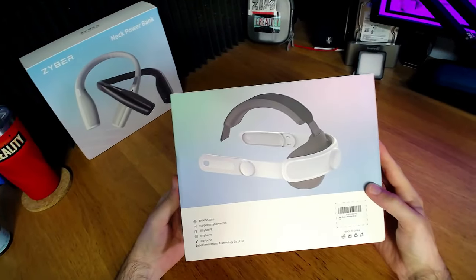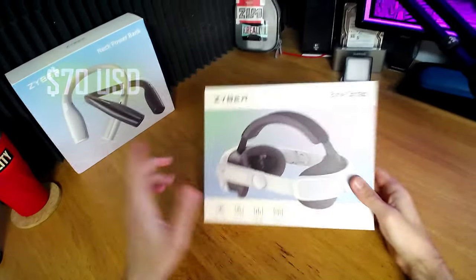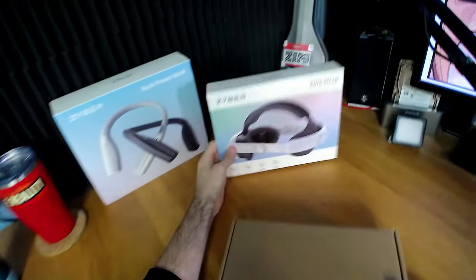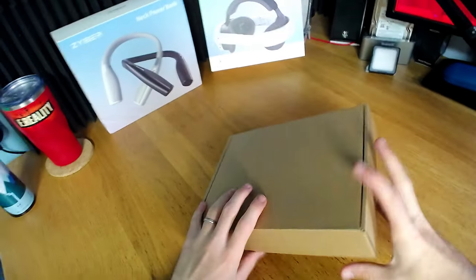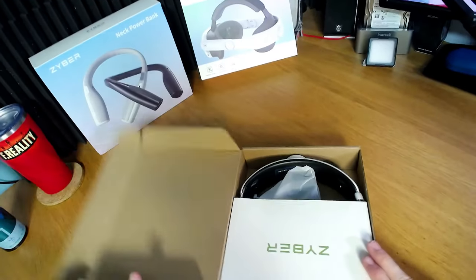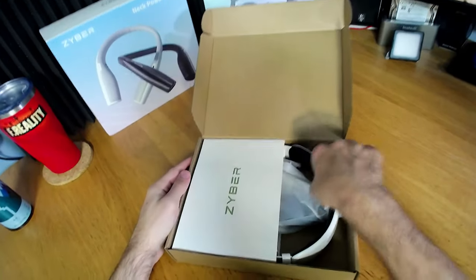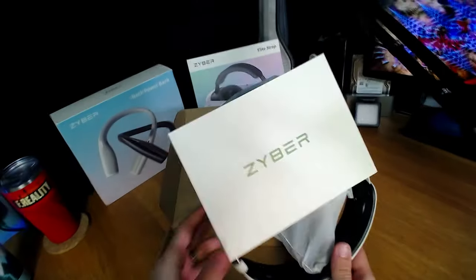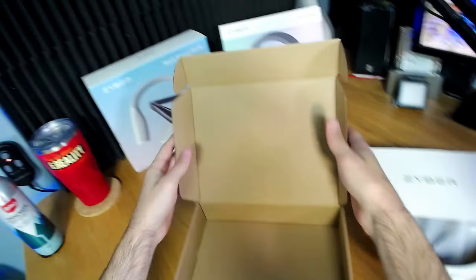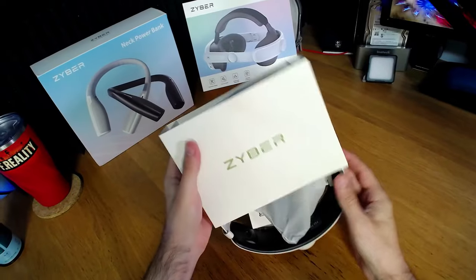I'll put links to each of these products down in the description. I think that's about 70 bucks. I love the flat pack - it's nice because it comes through really flat packed. In contrast to what Meta ships their units in, which come in massive boxes - though they're getting better.